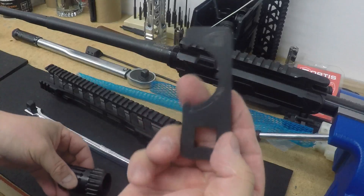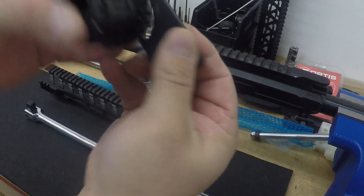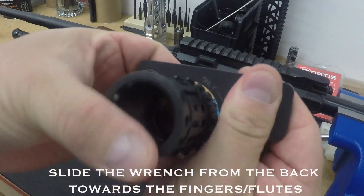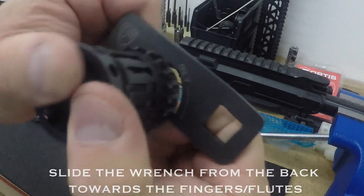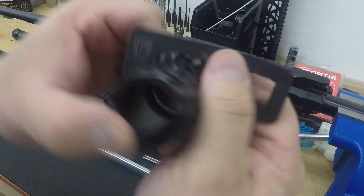There's a tool here that comes with it. What you want to do is when you slide that on, make sure that it is seated perfectly in there. You want to go from the back forward like that, all three teeth contacting within the flutes.